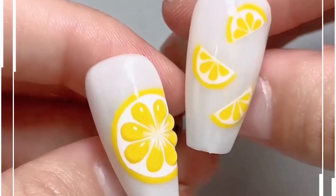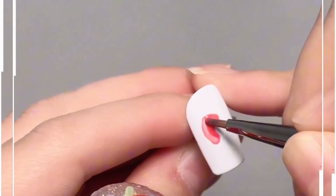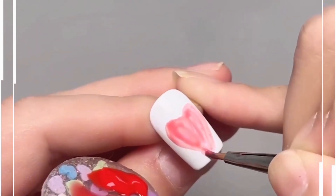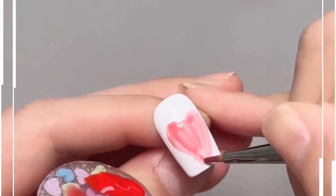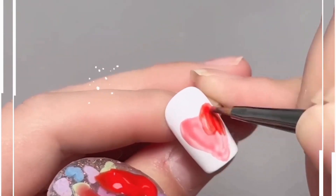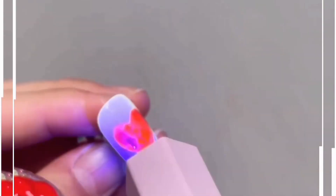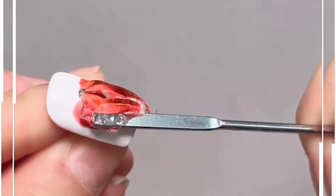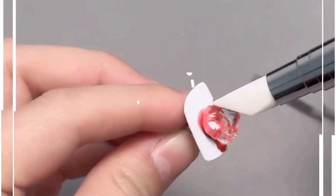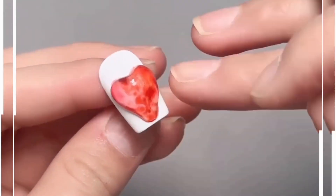Look at these 3D strawberry nail art designs — let's learn how to create them at home. First, draw the shape of the strawberry on white nail paint using a very light shade of red. Keep adding more design on top, making this beautiful layer, then give it a 3D shape.